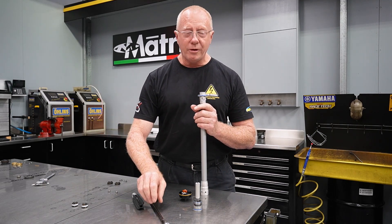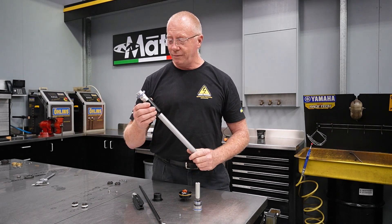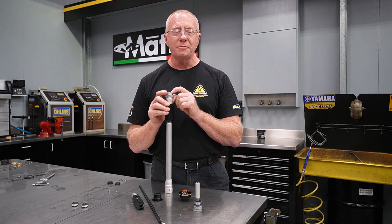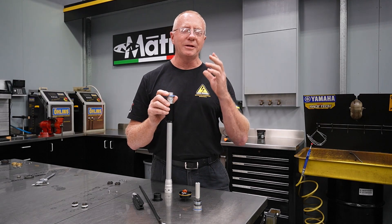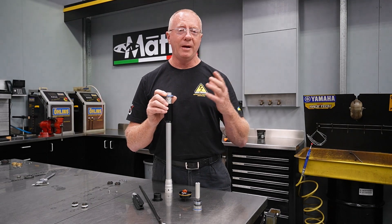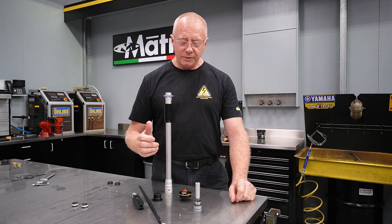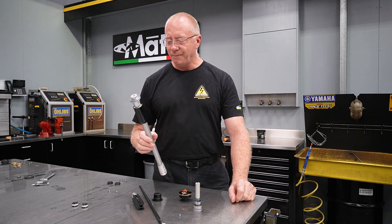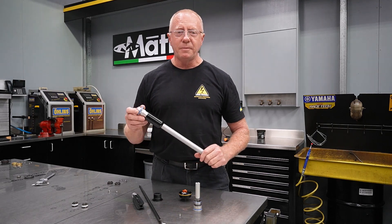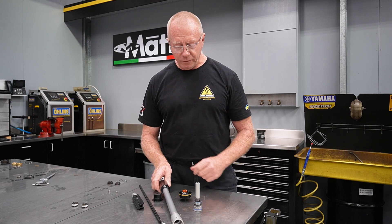We had a lot of trouble with one particular customer called Richard in our first instance, because we weren't aware that that seal was being taken out all the time. We'd constantly come back going, 'My forks are harsh in their bottoming,' even though we'd set them up and they felt good once we'd done the work. It was later on we discovered what the issue was. That was probably the worst thing about this particular design: the balance mechanism, apart from the fluid displacement issues.